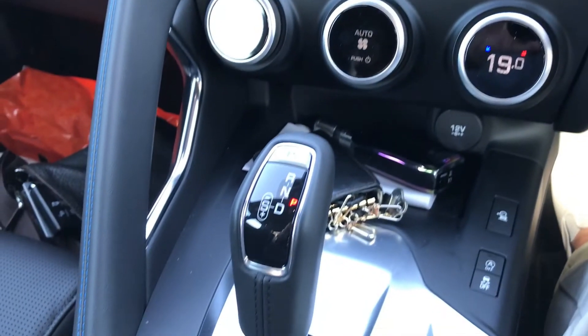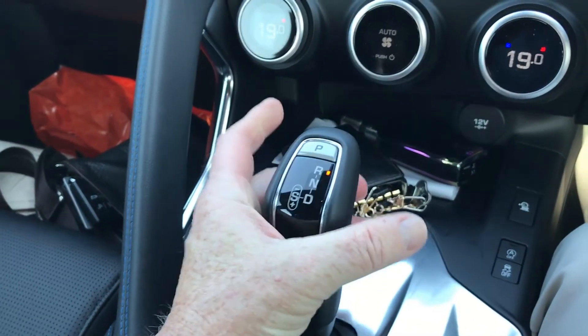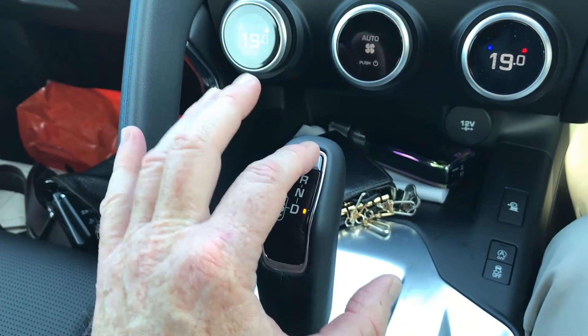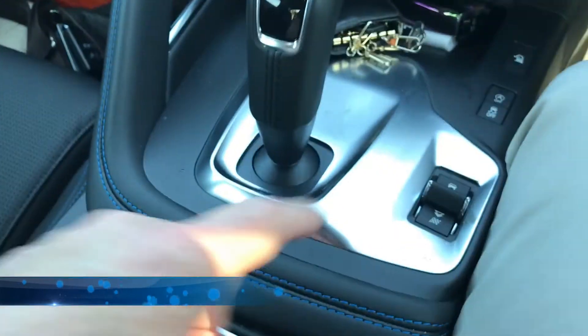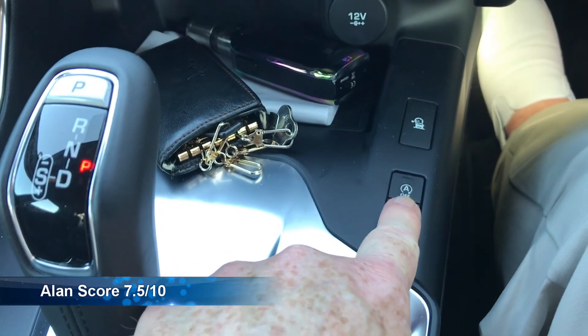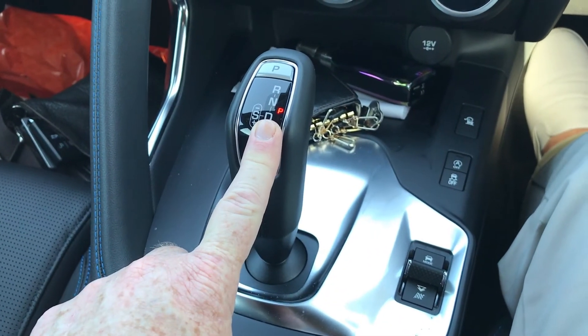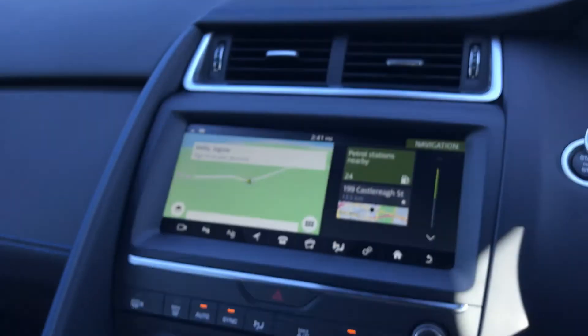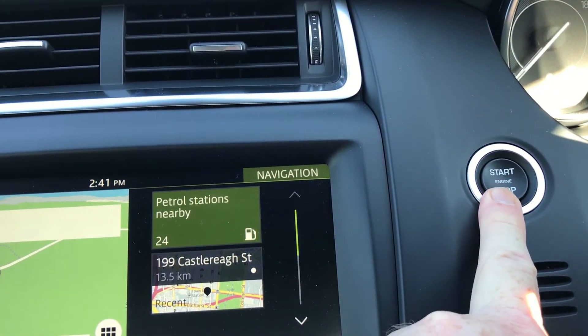Below that, the pistol grip, which is reverse, drive, and park. And if you have the stop-start activated, which is this button here, when you stop the car, it puts itself into park, activates the parking brake, and puts the car to sleep, so you don't have to touch this button at all.